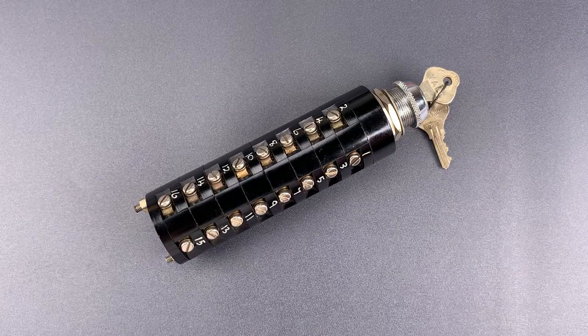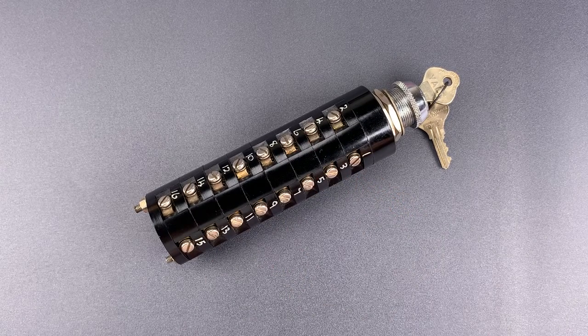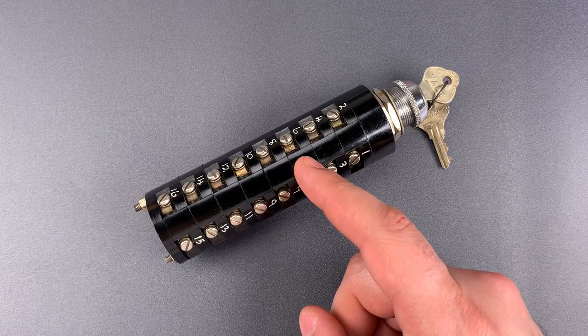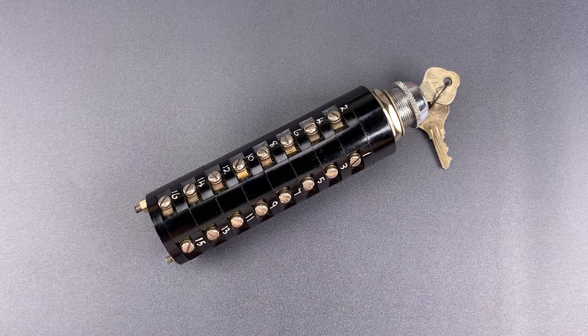Unfortunately, I have no confirmed information on what this switch was used for, but I do have some educated speculation. This came to me from someone who purchased it from the U.S. Air Force in a lot of obsolete aircraft parts. I was told this was used to lock out aircraft weapon systems during training, but I've not been able to confirm what aircraft it was used on, so I take that with a grain of salt.